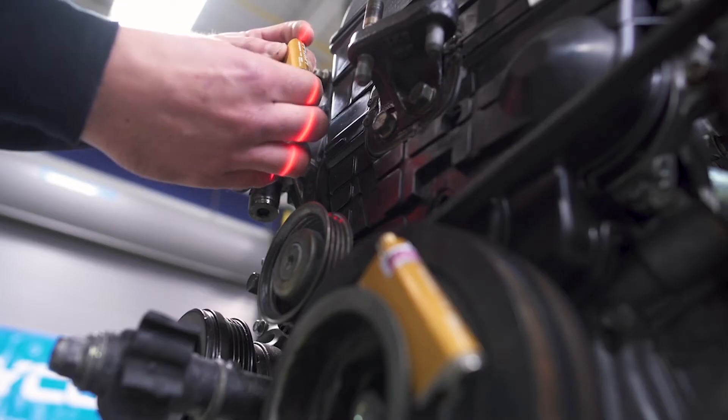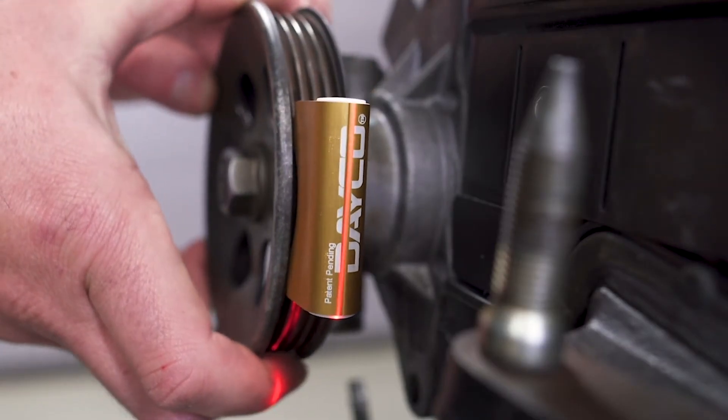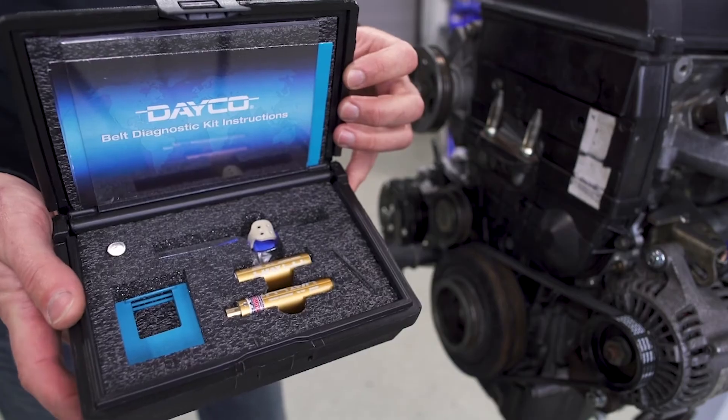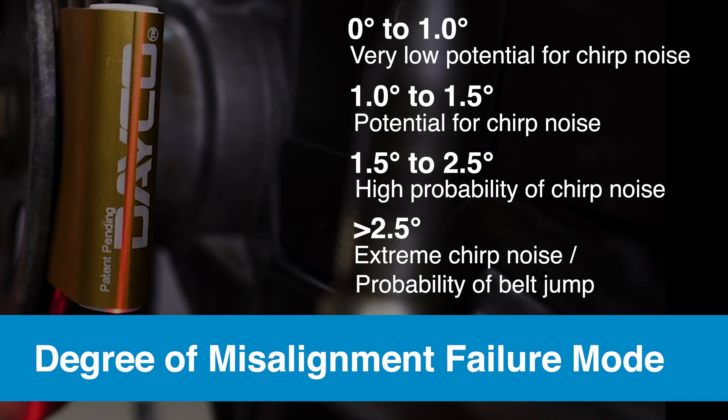First and foremost, check the alignment of the pulleys using a laser alignment tool like the one in the Dayco belt diagnostic kit. Pay close attention to the range of problems that can occur when the pulley is even slightly off — anything from 1 to 2.5 degrees off and you increase the risk of noise exponentially.